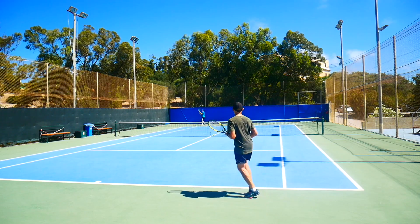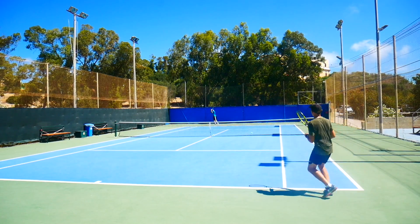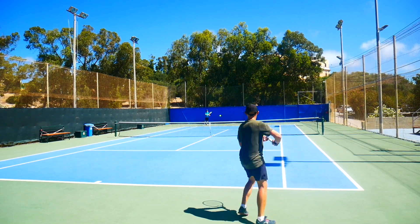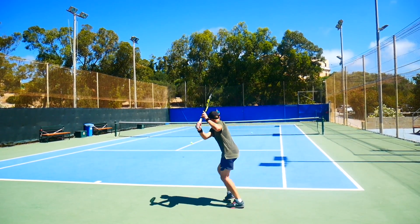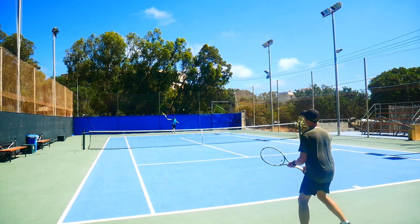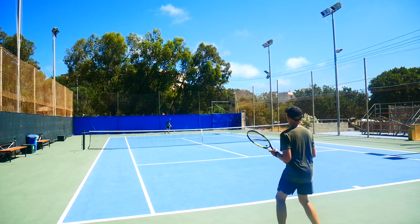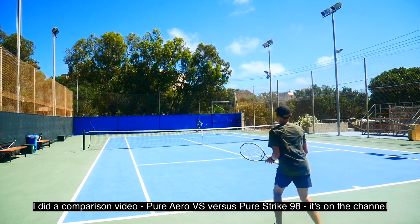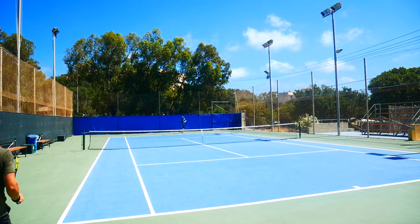It handles flatter shots better than the Pure Aero thanks to the 98 square inch head and 16x20 string pattern. If you're a flatter hitter who likes a bit of extra lift, this could be a very good choice. I definitely prefer this over the Pure Drive VS, which felt a bit unstable, needed customization, and was hollow and stiff. This one feels more damped and solid. I also felt more in control and in tune with it than with the Pure Strike 98, which is a little too muted for my taste — you can watch the comparison review on YouTube.